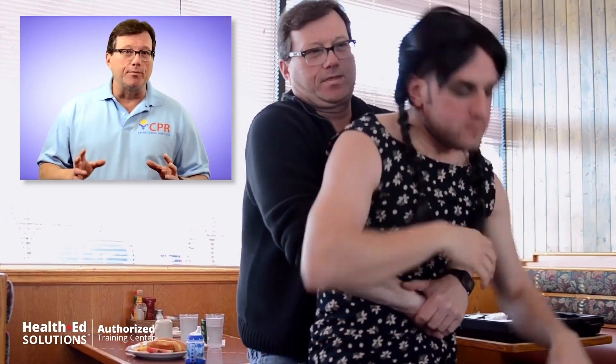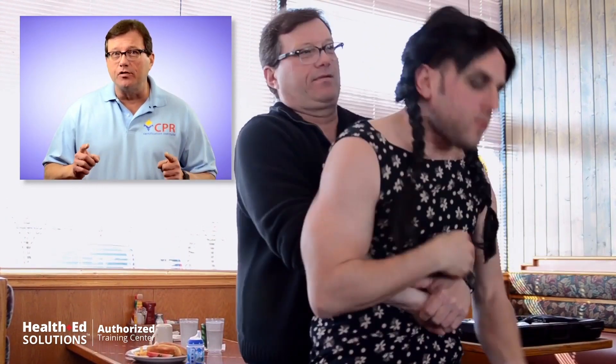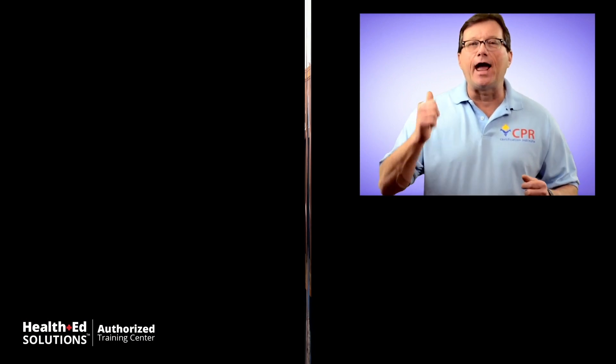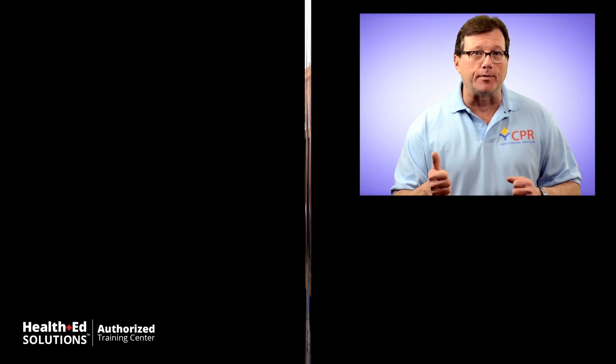Continue to do abdominal thrusts — continue the Heimlich maneuver until either the obstruction comes up or the patient becomes unconscious. Call 911 and get some help. Once your patient is unconscious, first activate EMS — call 911, get some professional help coming.